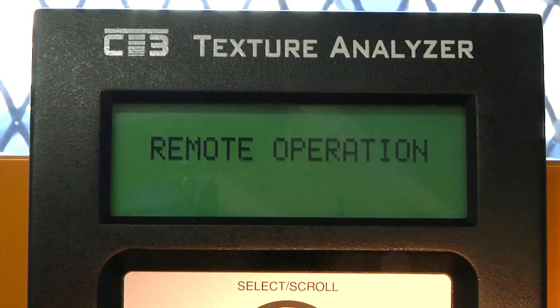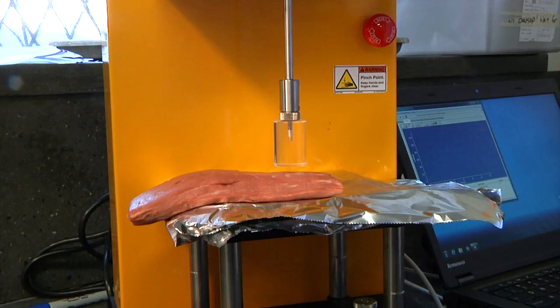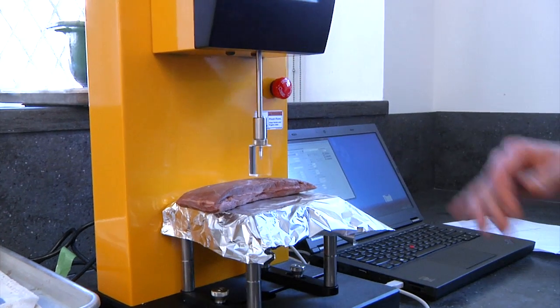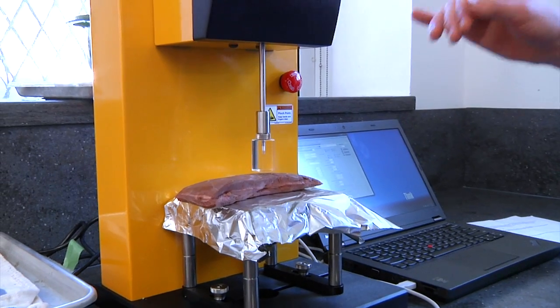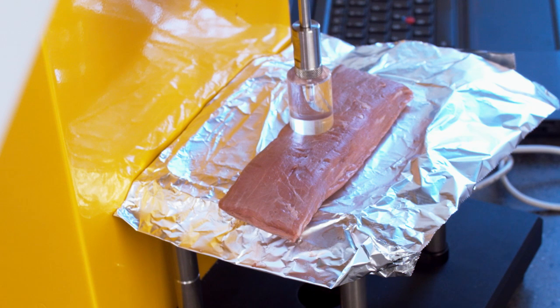Absolutely. So right now I'm working with a texture analyzer. This is from Brookfield Engineering, which is right here in Massachusetts — they lend us equipment from time to time, which is excellent. Right now I have a piece of flank steak; this specific one is cooked to 130 degrees. What we're testing is a range of temperatures to see at which point we find it to be the most tender.